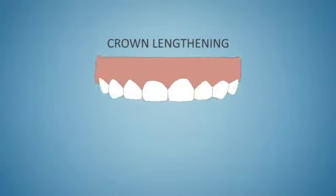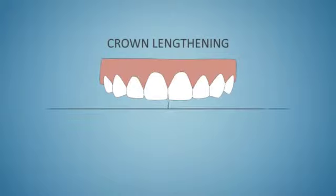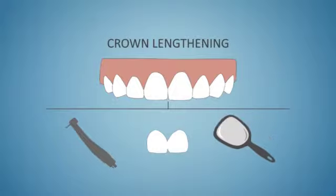Crown lengthening surgery is a procedure where the gums of the teeth are more ideally repositioned. This may be necessary for a few different reasons, such as to remove deep caries, to improve the condition of the teeth for restorative work, and to create better aesthetics.